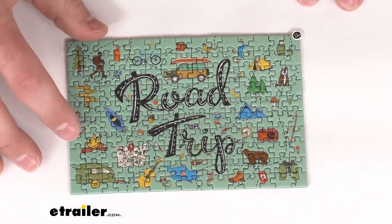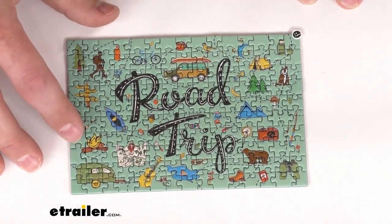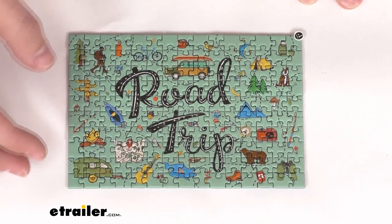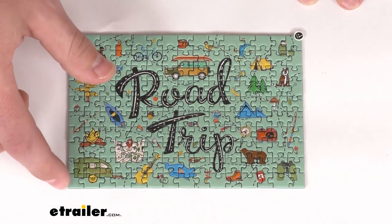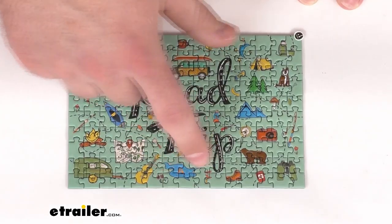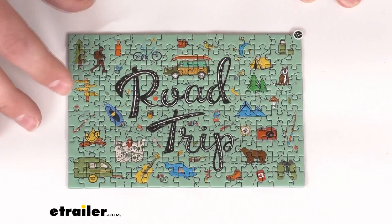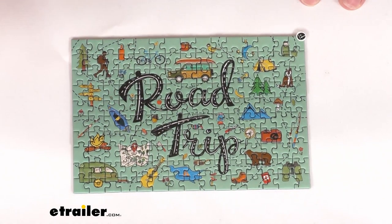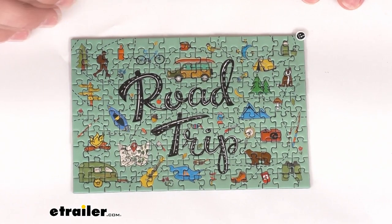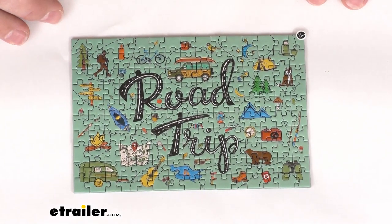This is constructed of recycled ESCA puzzle board, so it is going to be very durable. The pieces themselves are about three-quarters of an inch by three-quarters of an inch — some are a little bit wider, some a little bit taller depending on the shape. They are pretty small, so you definitely want to make sure you're using this with age-appropriate kids. If you're with little ones, this could be a potential choking hazard, so be sure to be safe about that.